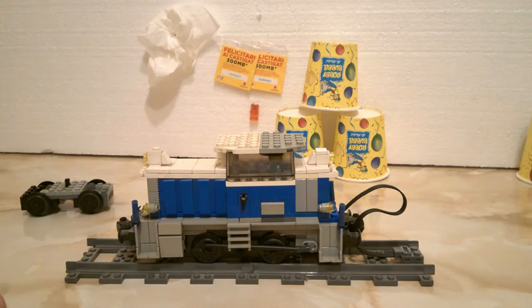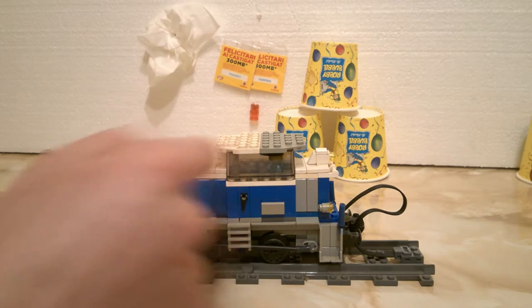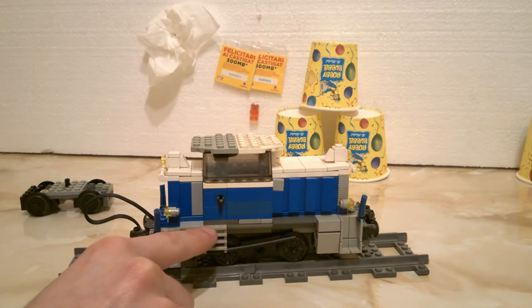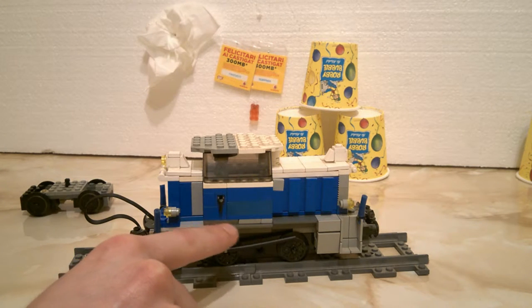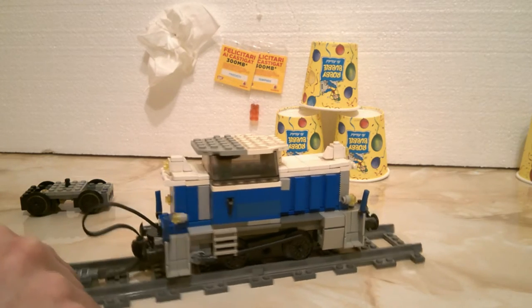So you have the stairs for the cab here, with a simulated door. But on the other side it's different — let me just turn it around so you can see. On the other side it's over here. It isn't actually mirrored; this is how the real thing was made, so that's why I have it like this.